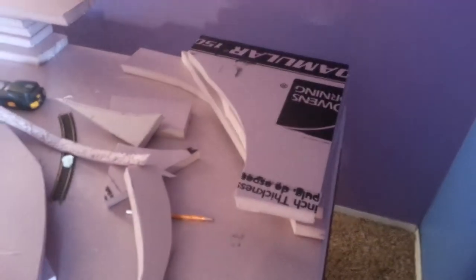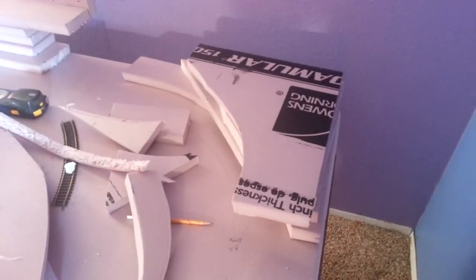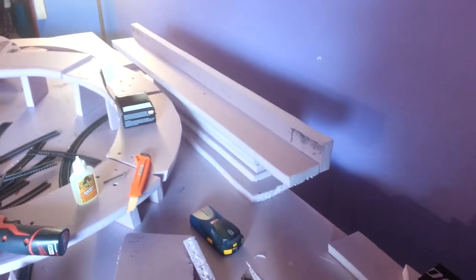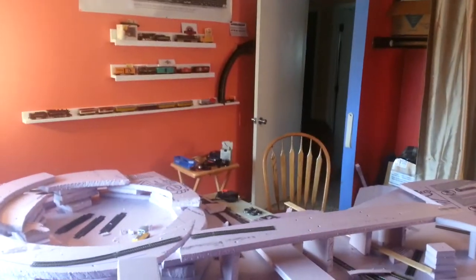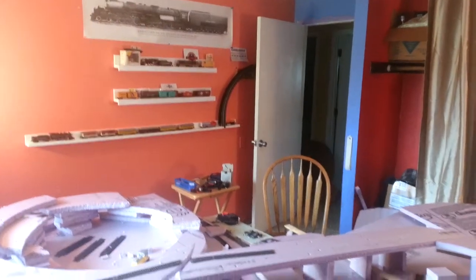Currently I'm building this corner right here — this is going to be permanent, so I'm gluing it. That part over there is temporary, just screwed in for now. Quite a challenge but very fun. That's where I'm at — stay tuned for more updates.